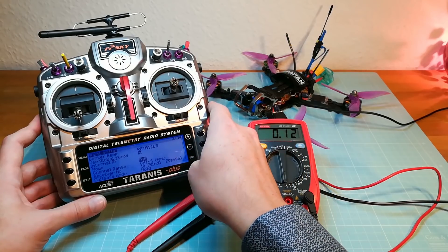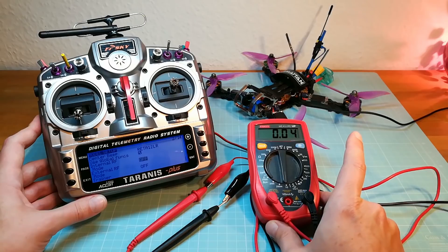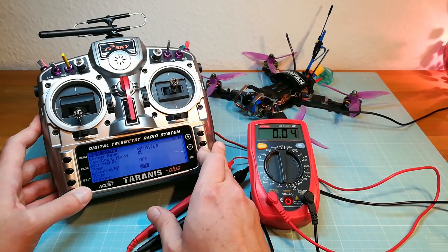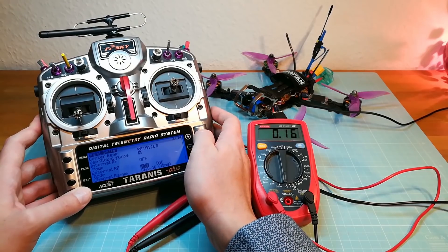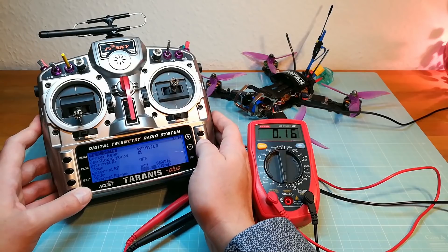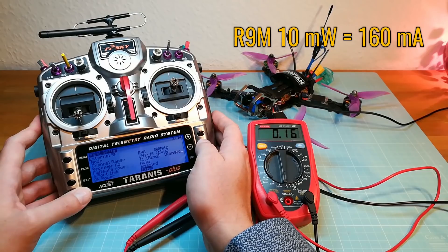Now I am switching off the internal module and switching on the external R9M module on its lowest output power of 10mW. Here we have a current of 160mA.